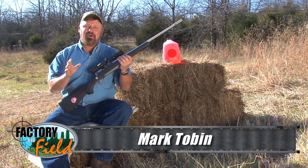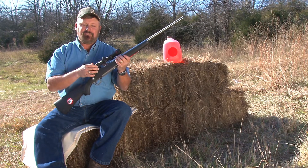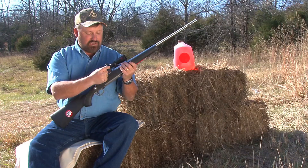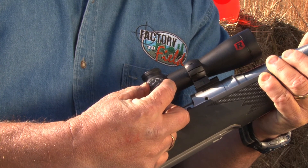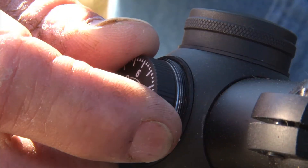I want to take just a moment to go over some of the features this scope has on it. We'll start with the windage and elevation controls. This is called the AccuTrack adjustment. They're covered with metal caps — not plastic — so they're going to last. The adjustments can be made with your fingertips. As you make your adjustments, you can actually feel this knob click, so when you have to change settings or repeat them, it's very easy to do because you can feel those clicks.